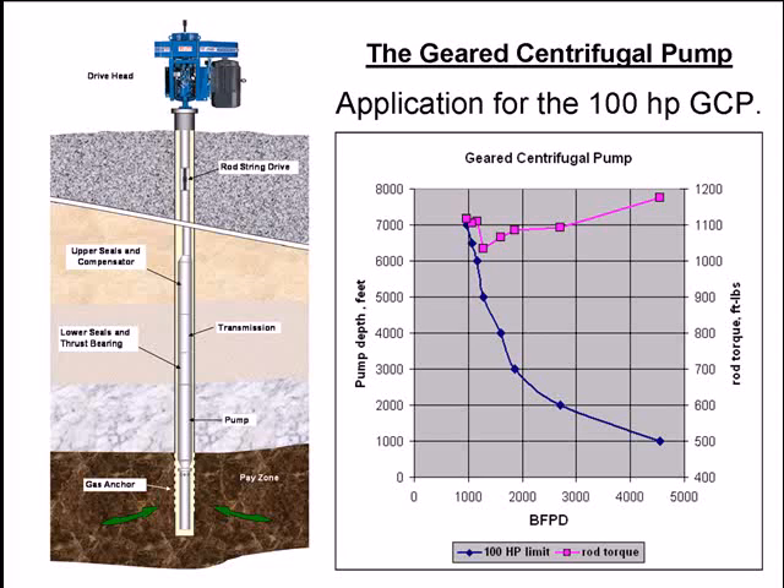Taking all that together, you get a graph with pump depth versus barrels per day. The blue line is the 100-horsepower curve, and you can also see the torque required on the rod string. For a 100-horsepower system at 1,000 feet, you can produce 1,000 barrels per day from 7,000 feet. At the same horsepower but at 1,000 feet depth, you can move 4,500 barrels per day.